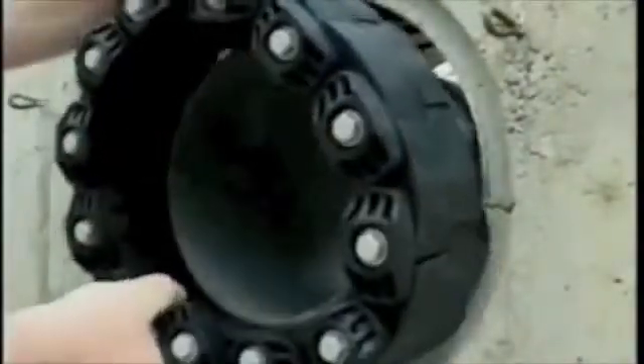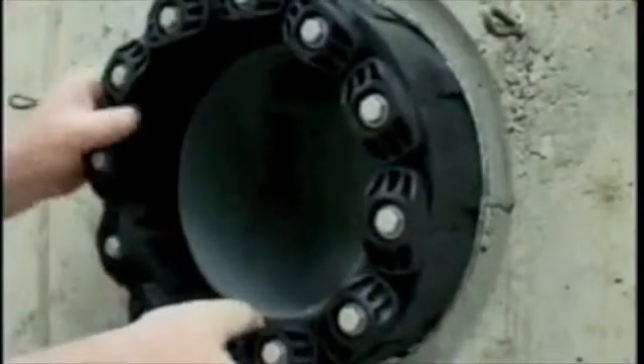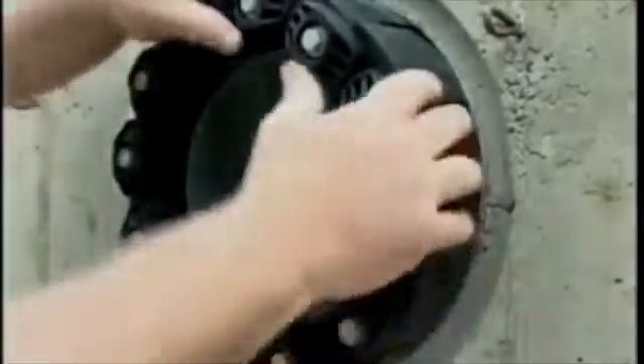Link Seal is a flexible belt of interconnected rubber links, used to seal the void area or annular space between a cylindrical pipe and round wall opening — be it a steel sleeve, plastic sleeve, cord, or formed hole.